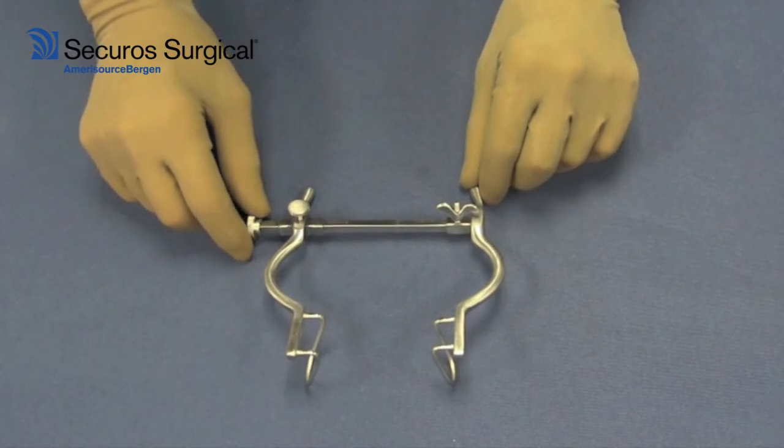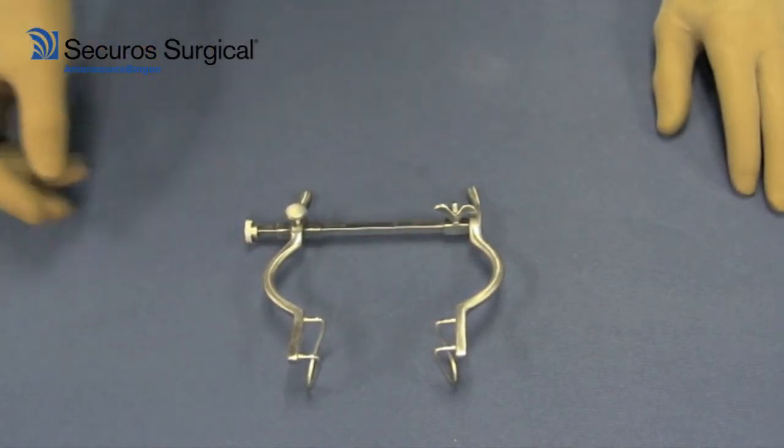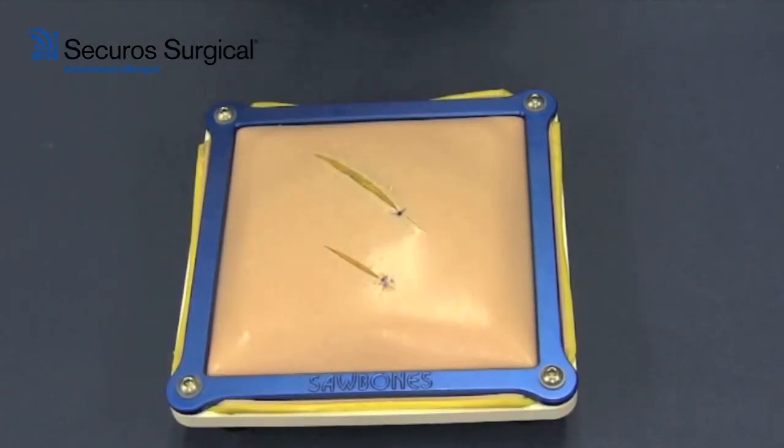Oftentimes if you use the mini, you're not in need of the blade, but the blade can come with the instrument as well. Applying the Balfour to a wound — for example, an exploratory laparotomy or access into the abdomen — the insertion is very similar to other self-retaining retractors such as the Gelpi or Weitlaner.